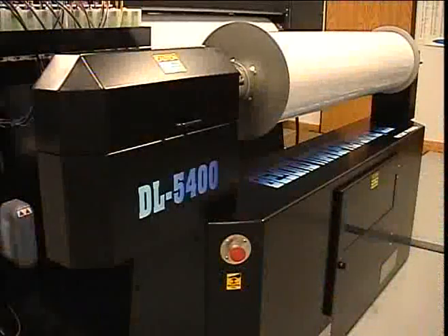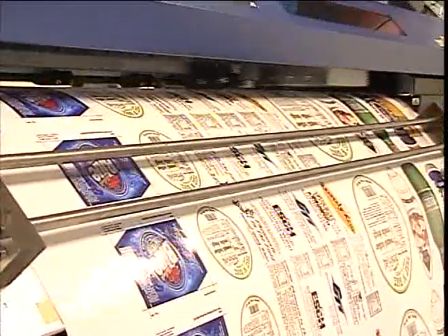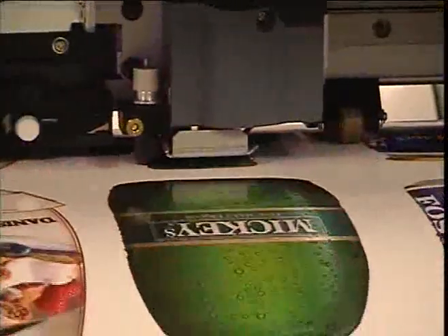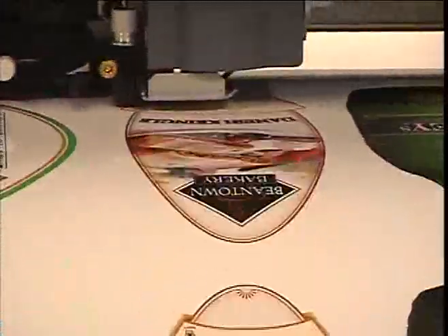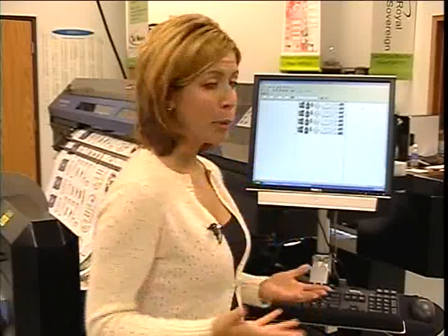The DL5400 can print and cut graphics from one foot to forty foot lengths, with or without laminate. It can also print and cut items as small as one inch and up to 51 inches in diameter. The highly detailed cutting of the DL5400 allows you to produce cut-out graphics you never thought possible, in lengths that up to now could never be achieved. The operator can take graphics straight from the computer, set the number of copies to print, and hit print — with no labor cost.